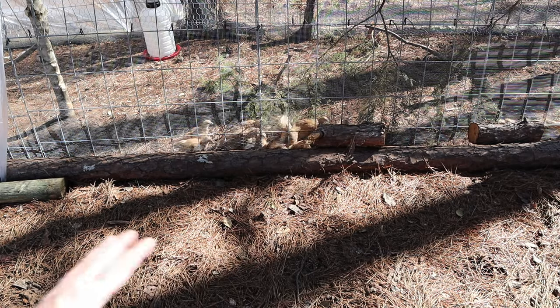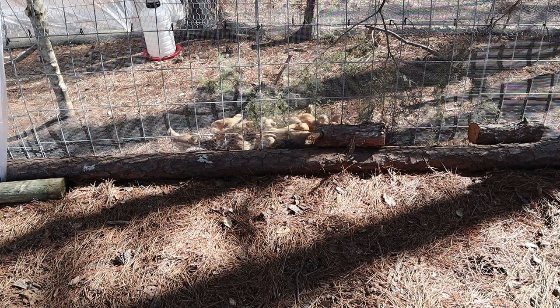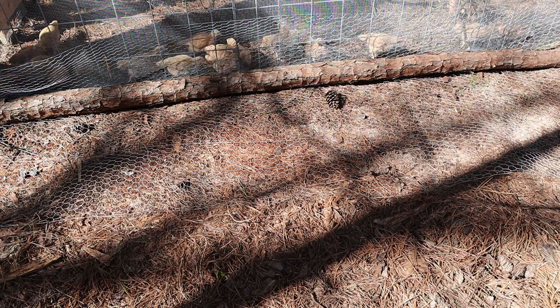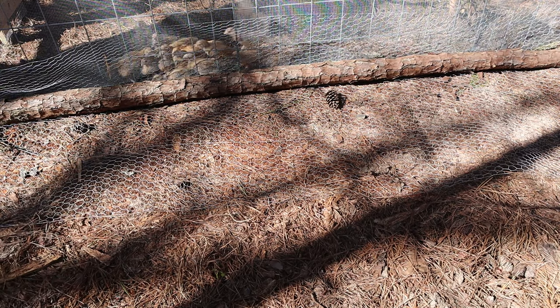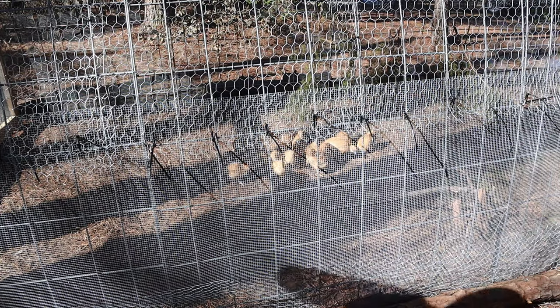Let me show you the other side which I left exposed just to show you that I did it. There it is — exposed chicken wire. I'll still come back and cover this up, but that's so predators can't dig underneath it.